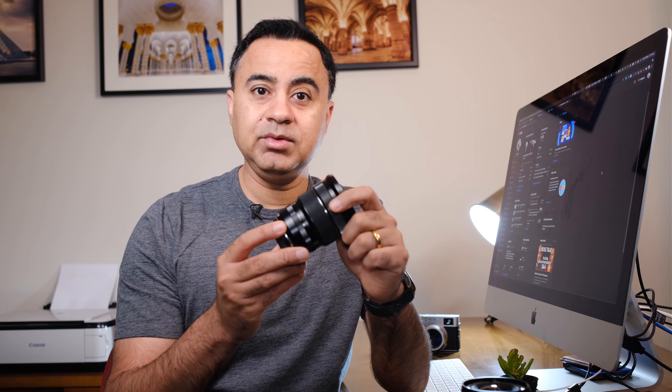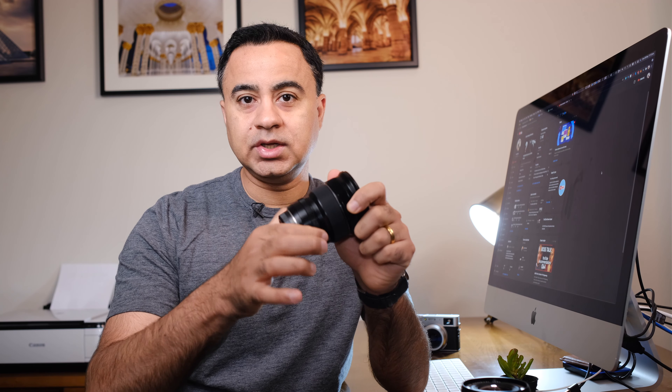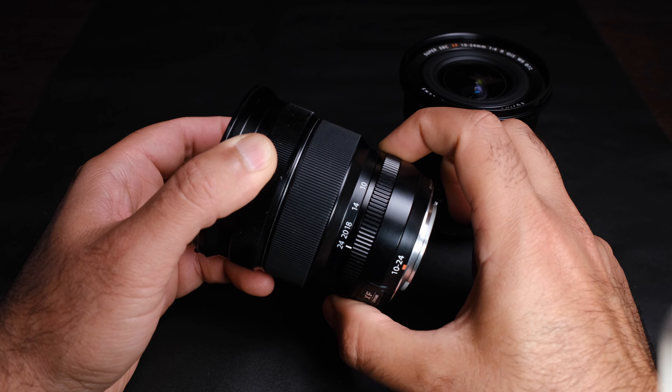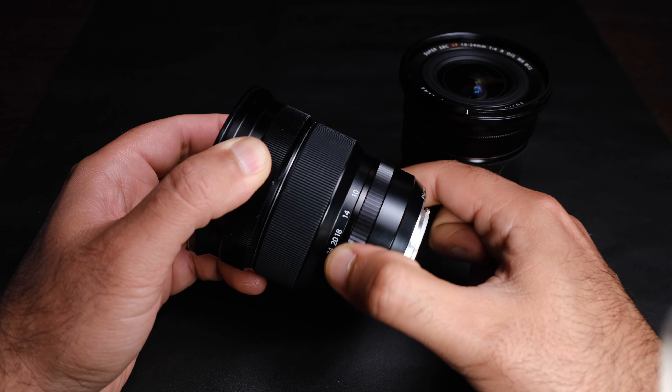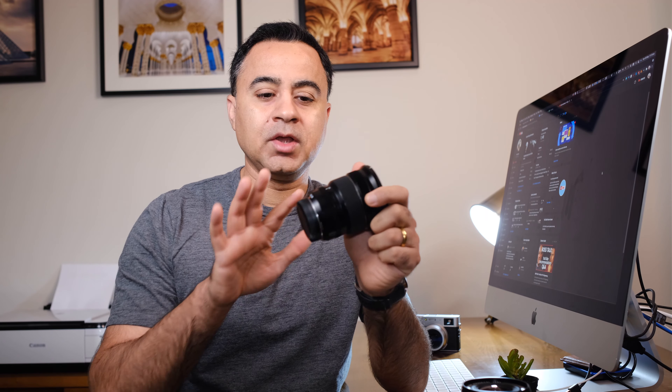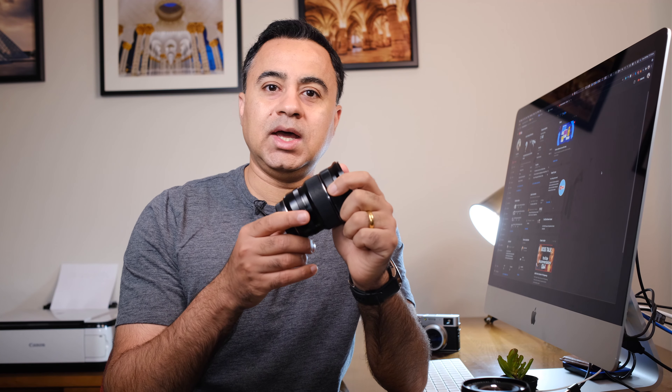The only problem I've had with this particular lens is that the aperture ring is an infinite spinning aperture ring and it is too soft for my liking. When I have this lens mounted on my camera and I'm carrying it over my shoulder, the aperture would move as it rubbed against a jacket, trousers, or anything. This was the only complaint I had with this particular lens, so I'd have to check before I started shooting that my aperture was set correctly.